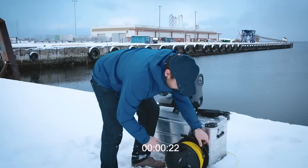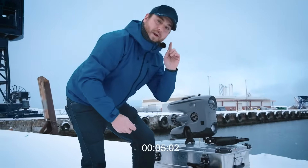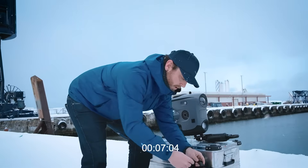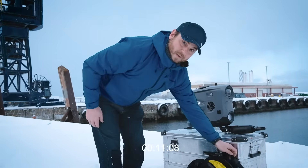First thing we do, turn on our surface unit, take off our key, and turn on the ROV. You'll hear an audible sound so you'll know it's on. Make sure you replace this key — it's a simple magnet, but you don't want to get stuck without it.